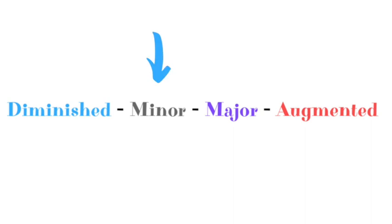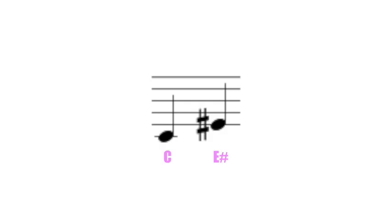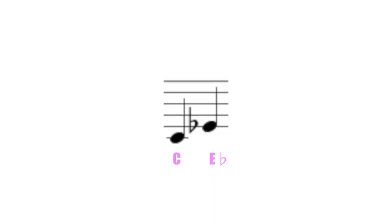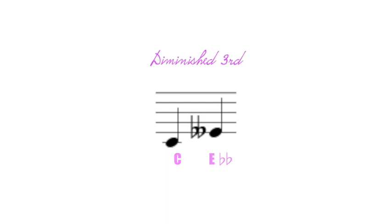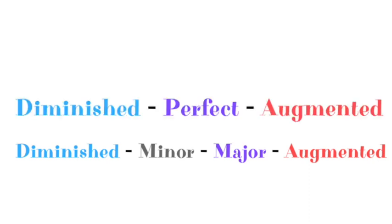Any perfect interval becomes augmented if raised a half step and diminished if lowered a half step. For non-perfect intervals — 2, 3, 6, and 7 — we follow a slightly different sequence with an extra quality between major and diminished. For example, C to E from C major is a major third. If E is raised a half step, it becomes augmented. If lowered a half step, it becomes a minor third. Lowered a further half step, it becomes a diminished third.